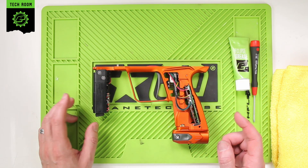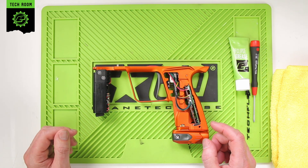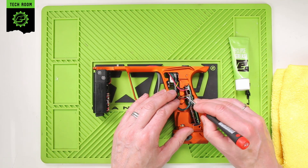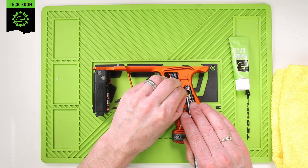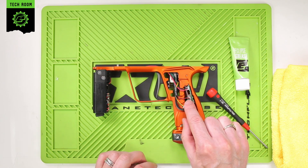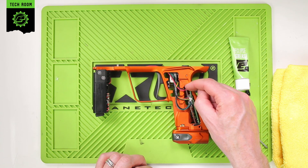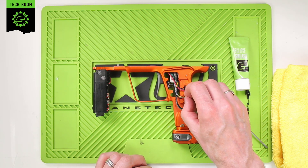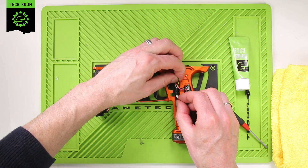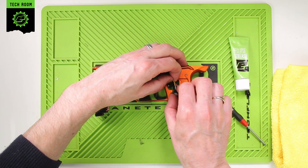Once you've removed your frame and grips, you're going to need to remove the solenoid assembly. The first thing you need to do is take the solenoid and unplug it from the circuit board — be careful not to stress the wires. It's the second plug down from the top. Then unravel that plug from the wire tidy.